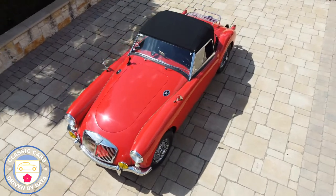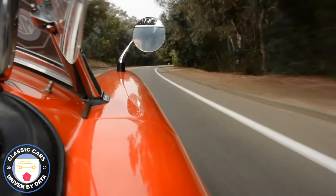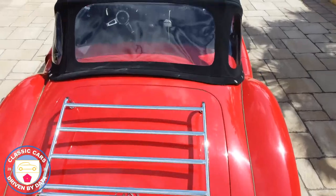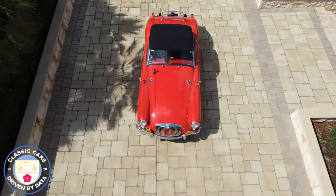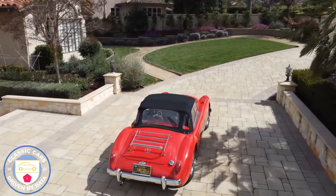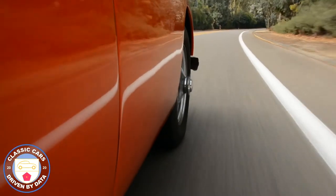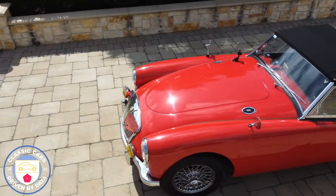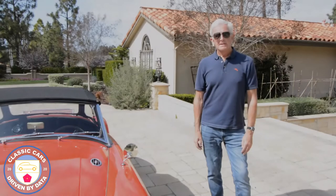Thank you for joining us. Hi there. I'm Steve with Classic Cars Driven by Data. Today we've got this 1958 MGA in beautiful condition.